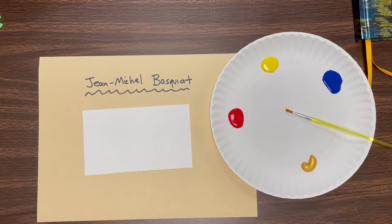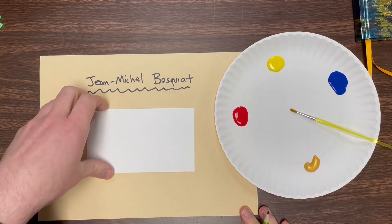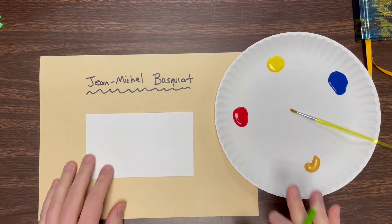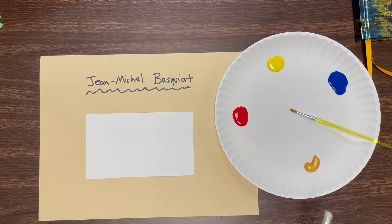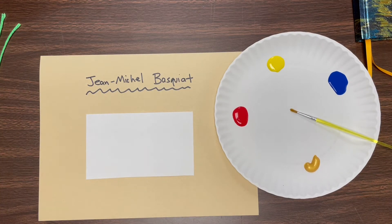So we're going to make some cute little crowns for ourselves, and maybe you could even wear it. If you're at school, you're going to get a piece of board like this and a plate of paint — we're going to have gold and our primary colors. If you're working at home, you also need a little bit of string, scissors, and crayons.